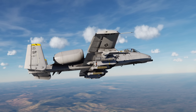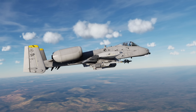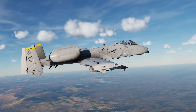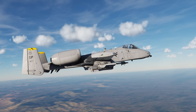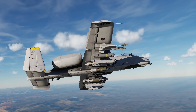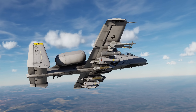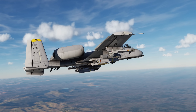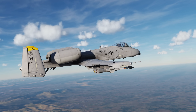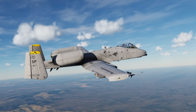Hey everyone, Wags here from Eagle Dynamics. In this DCS A-10C2 tank killer video we'll look at the GBU-54 laser JDAM. The GBU-54 is a 500-pound class bomb with options for INS/GPS and laser homing guidance. It can be loaded in all 1760 smart racks. While the INS/GPS allows you to launch and leave with the ability to engage through clouds and smoke cover, the laser guidance provides increased accuracy and the ability to engage moving targets. It's up to you to determine the best guidance for the engagement.